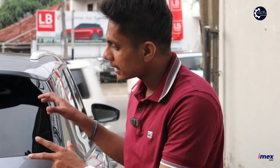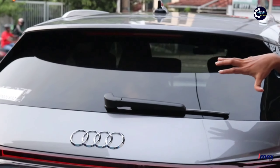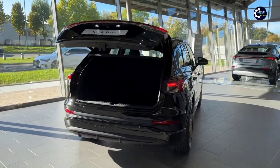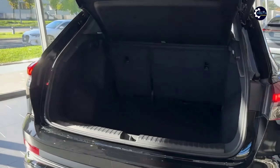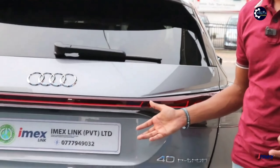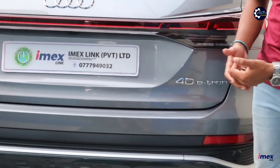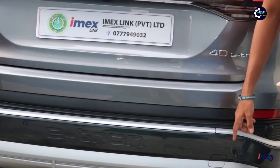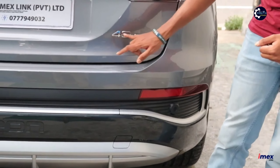We will look at the boot space. Number 5 — the rear seat space is enough. We will use the electric boot. The bumper design is also designed for the E-Tron, which is the Q4 40 E-Tron brand.